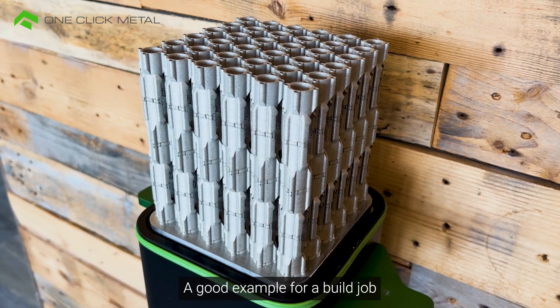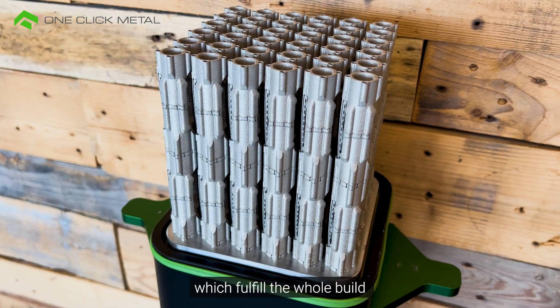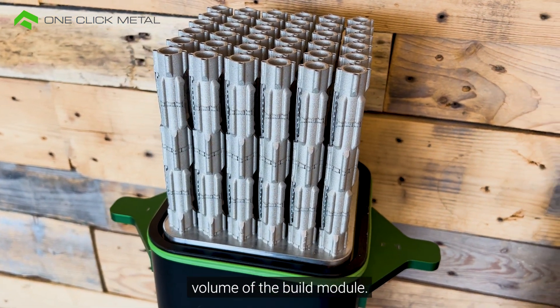A good example for a build job printed with a standard build module are these 144 stack drivers, which fulfill the whole build volume of the build module.